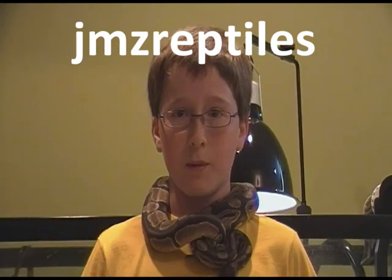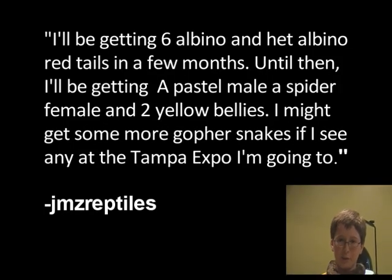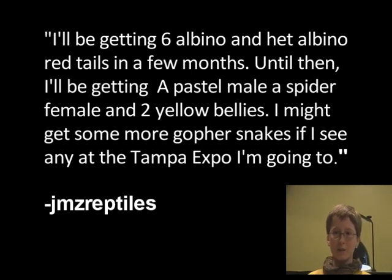Last week's comment contest question — what do you have planned for the future — was best answered by JMZ Reptiles. He said he'll be getting six albino and head albino red tails in a few months. Until then, he'll be getting a pastel male, a spider female, and two yellow bellies, and might get some more gopher snakes at the Tampa Expo. Good luck with those six red tails — they sound like a handful. See you guys next Monday.